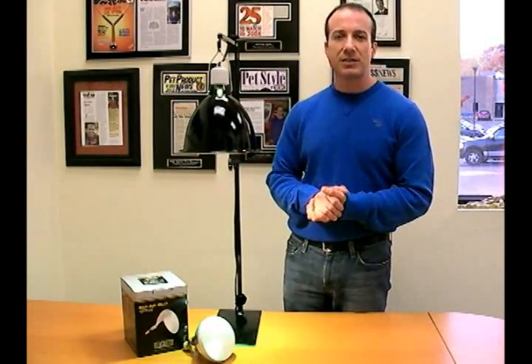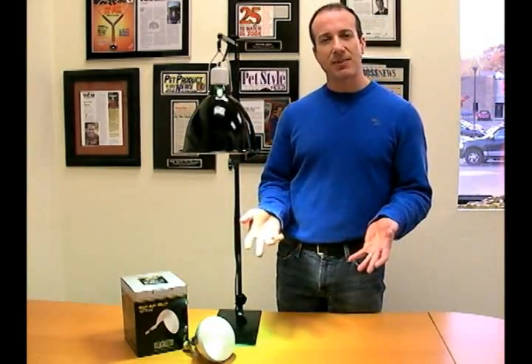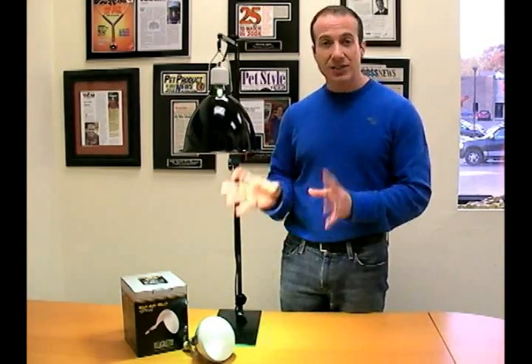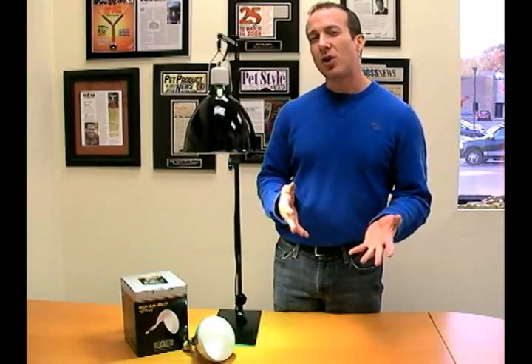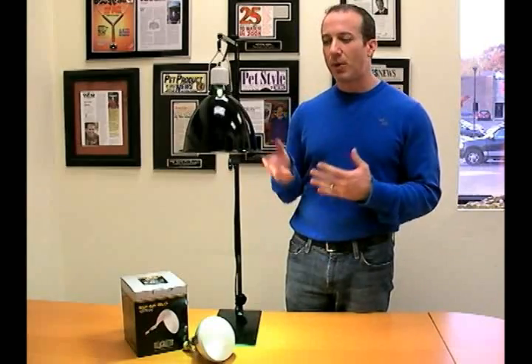One other thing about this Mercury Vapor Bulb: with ExoTerra, we carry the 125-watt, which is a little different from some other bulbs out there that come in 70, 100, or 160 watts. The ExoTerra fits in between and gives you 125 watts. It can be used on enclosures anywhere from about 40 gallons up to 100 gallons — perfectly appropriate.